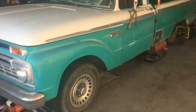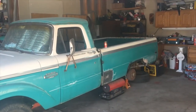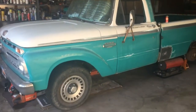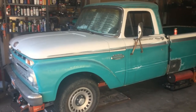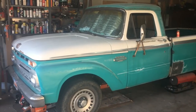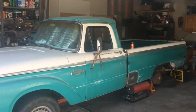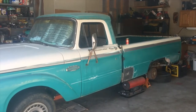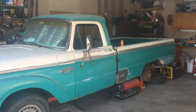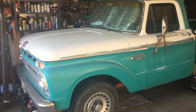Here we are again today working on the '66 Ford. I want to give you an update of what I think I'm gonna do on this truck. I've been watching a lot of YouTube videos of guys putting in patch panels and buying stuff from China, and I've decided I'm gonna try to find all original parts. There's a place close to me that has a bunch, so what I can't cut out and weld in, I'm gonna try to pick up from them.